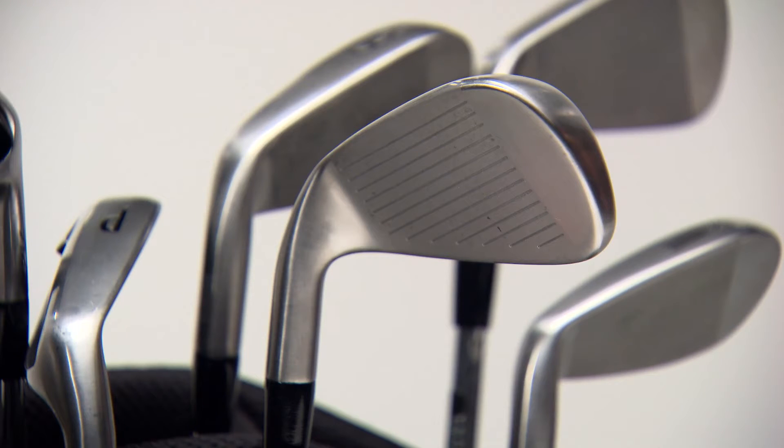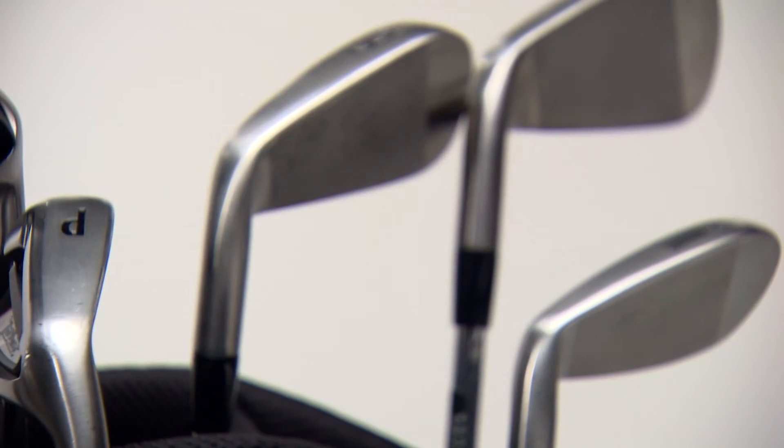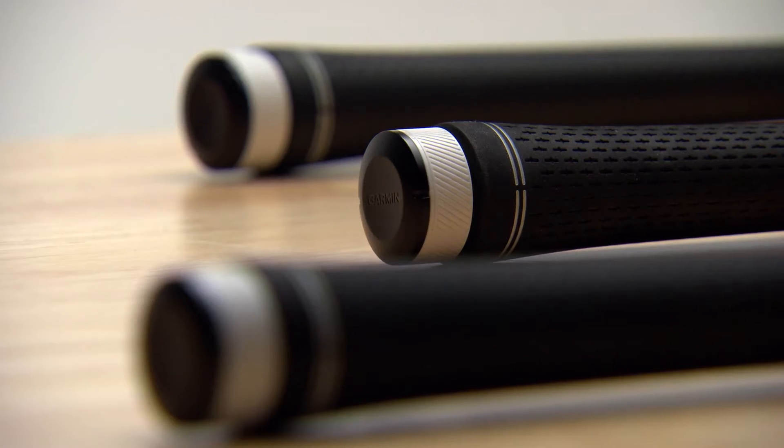Now, let's pair your Approach CT10 trackers and assign clubs for each with your Garmin Golf Watch. First, make sure sensors are attached to all clubs you wish to track.